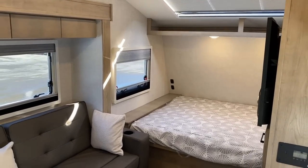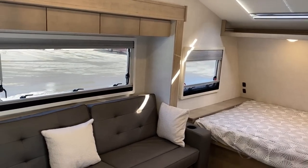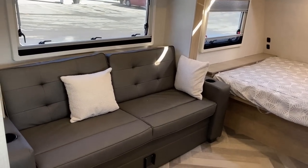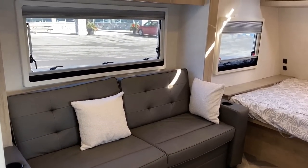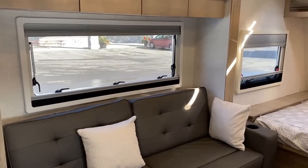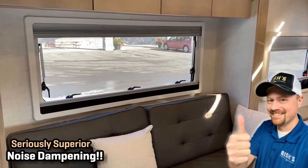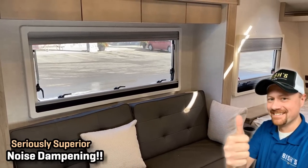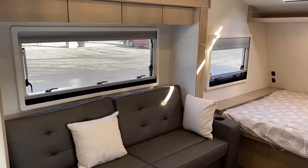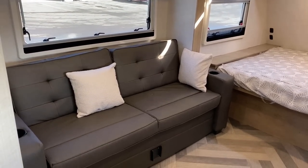Moving on to the middle of the camper — the living and kitchen area. Again, big windows that open for incredible airflow, and being dual-pane they drown out insane amounts of noise. It is very quiet and pleasant in here.